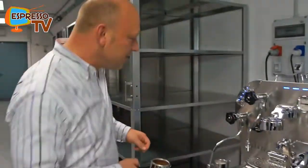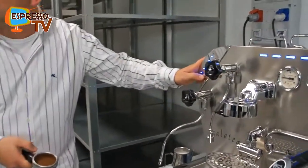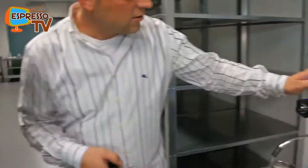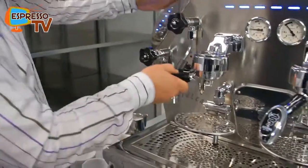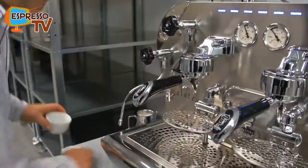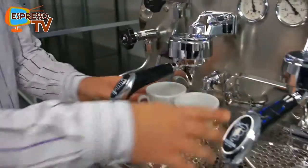Now the tamping. The back flushing — is this one the continuous or the programmed? I'll do one shot. And now I insert it and let's see what's happening.